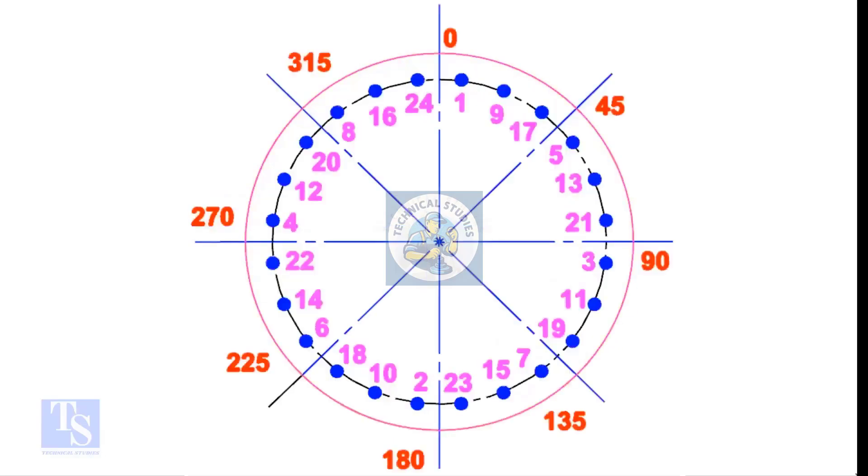For larger flanges, divide the bolts into 8 equal groups and apply the same method. The difference between the two nearest holes will be 8.